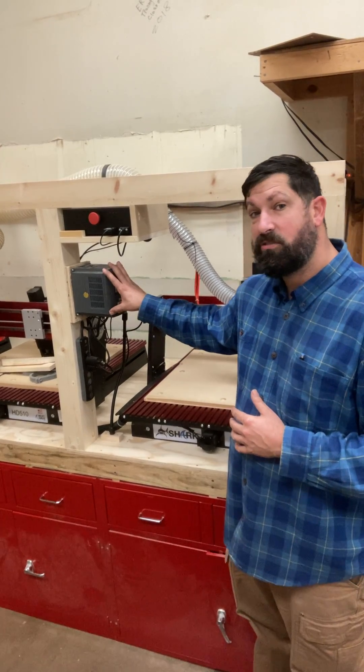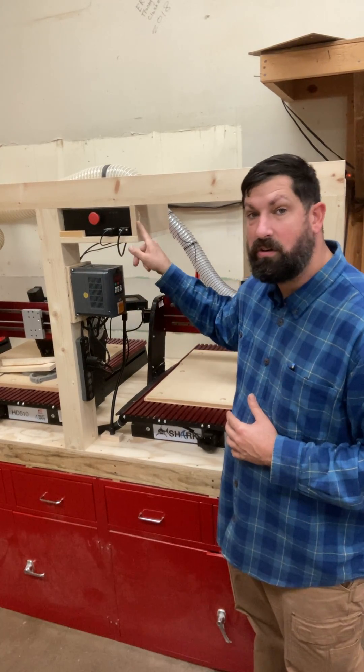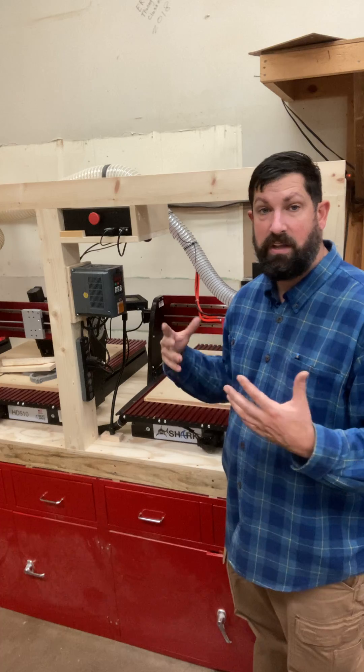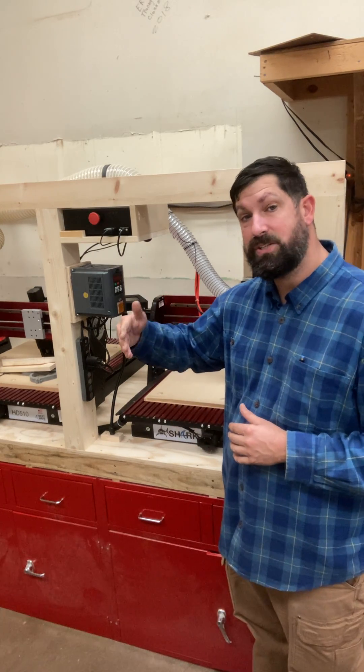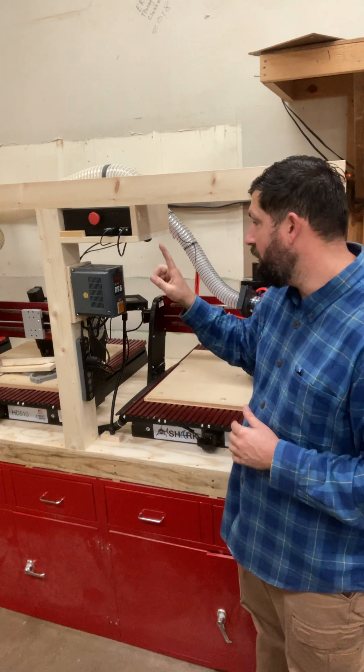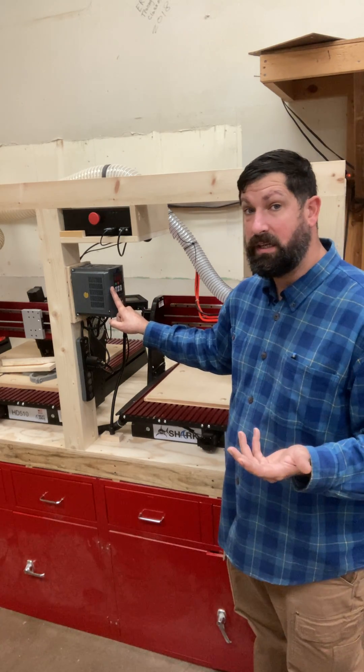There is a startup procedure because we have to start up our inverter before we start the controller itself. It's a pretty simple one — it's going to be a short video, but just follow along. Because if this is not done properly, the spindle will never turn on, so you will not be able to cut anything.